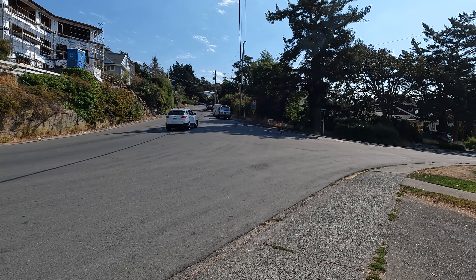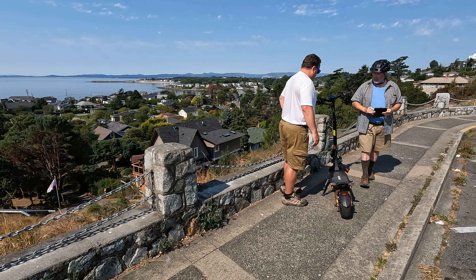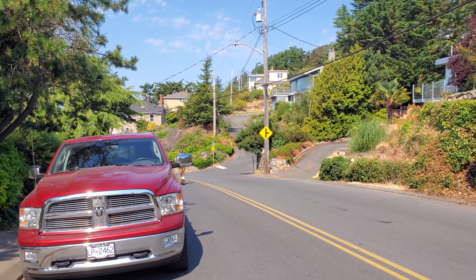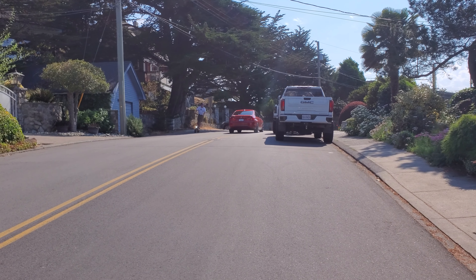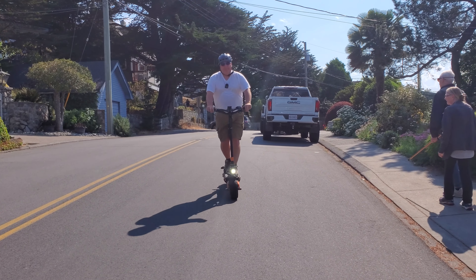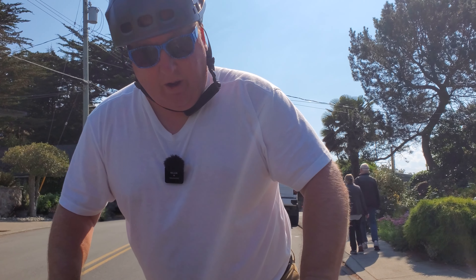Forty-four inches is by far the highest stem height I've seen on any scooter — even higher than the Wolf King GT Pro. We've got a super beautiful viewpoint at the top of this hill, and to get up there I'm going to be in dual-motor speed level 5. Let's do this!